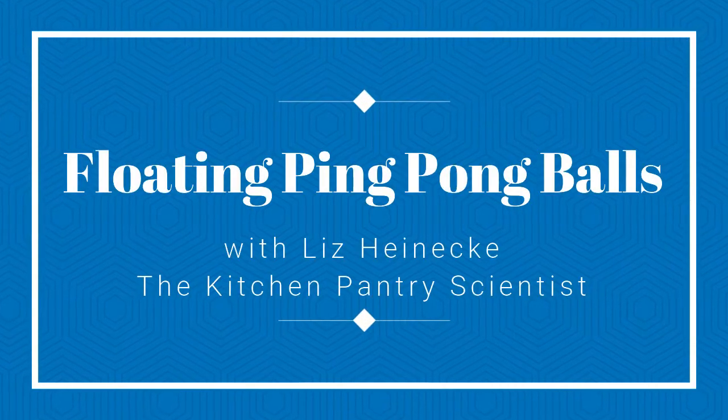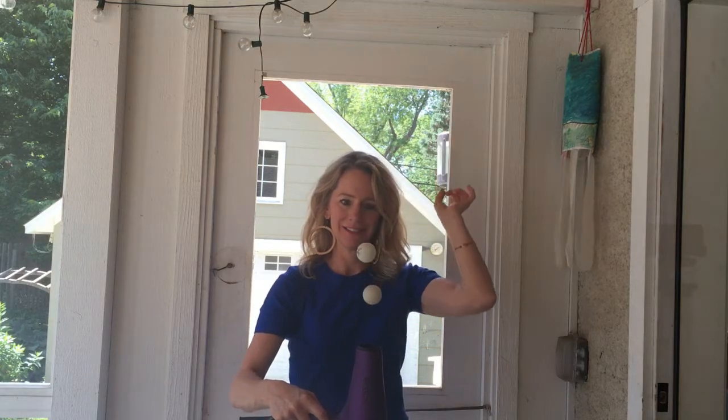Let's do some science now, yeah, yeah, yeah! Kitchen Pantry Science, yeah, yeah!